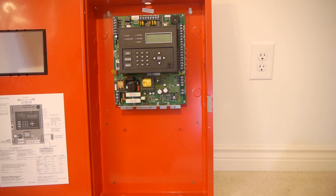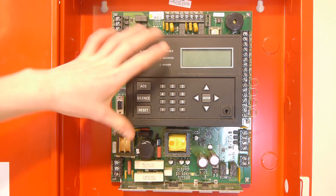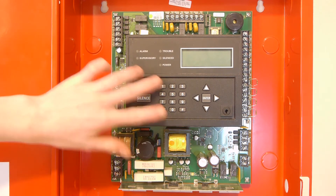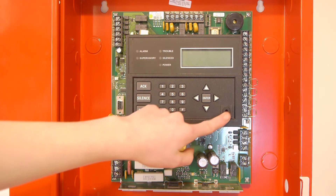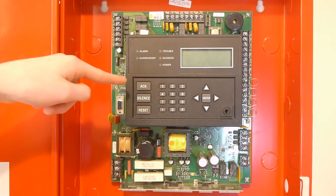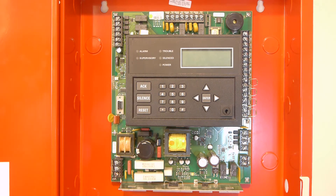Here's the actual CPU board. The main feature is the built-in LCD annunciator. It has some basic function buttons, programming, and a menu system built in. It also has a key lock — I don't have the key for that — which enables some basic programming settings like drill and walk test, and mainly enables these three buttons so firefighters can't operate the panel without knowing the password.